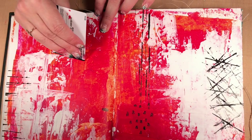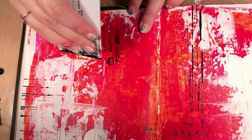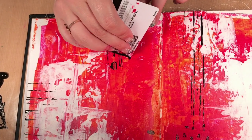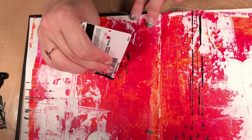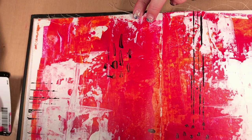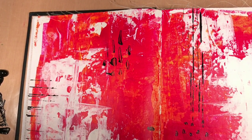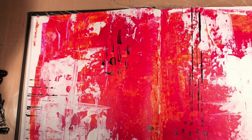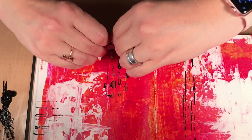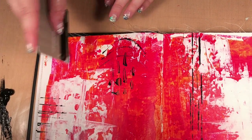You can even pull the card a bit so instead of doing little dots you get a dragged mark. Because the card can turn, you can get a different card and do curved lines as well — you don't have to always do straight lines.